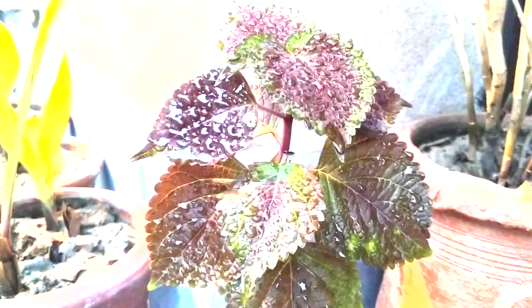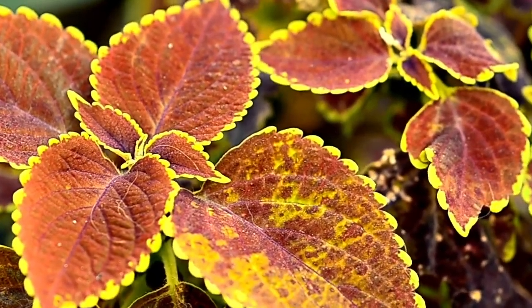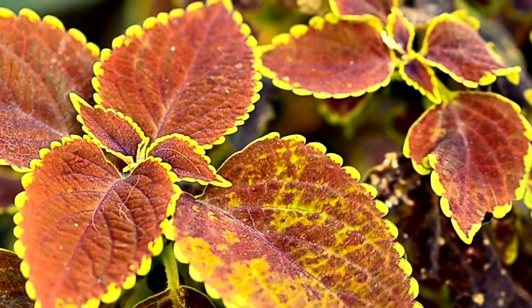Why do we grow coleus in water? The best rooting starts in water — the coleus roots fast in it. It does take some time, but when we put the cutting in water, there is no need to give extra water.